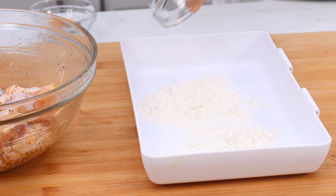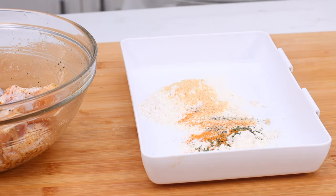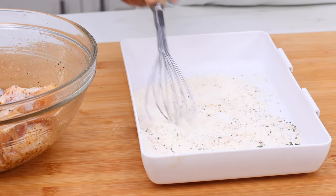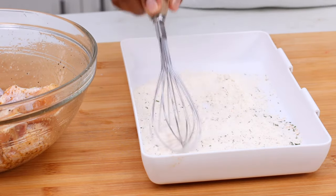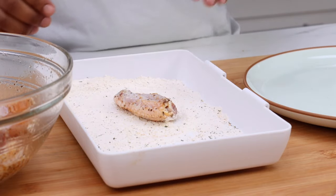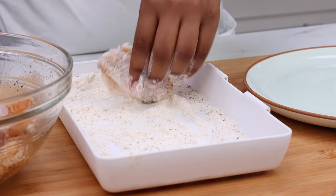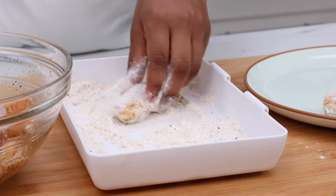Now I have some flour here. I'm going to add this to my little dish and sprinkle in some more seasonings. I'm keeping it simple here — garlic, seasoned salt, parsley. Very simple. Mix this all around. Now we can go ahead and just add our chicken in there. We're going to coat this chicken very, very lightly with the flour — just enough flour to coat these wings.